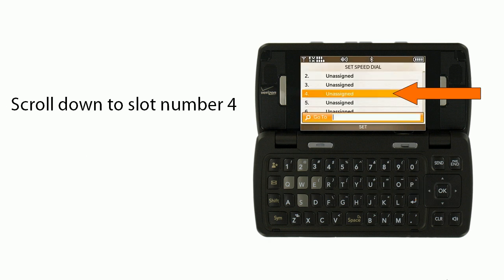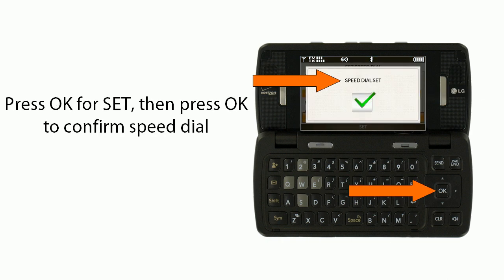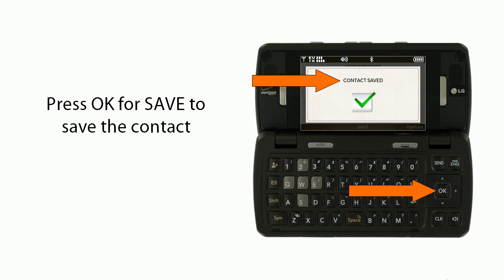Scroll down to slot number 4. Press OK for Set, then press OK to confirm the speed dial. Finally, press OK for Save to save the contact. You're done.